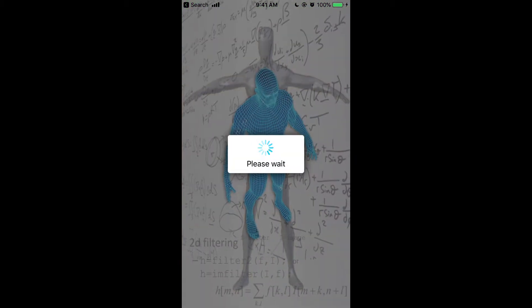We are now processing your data to get your body measurements. Please be patient. Thank you for using our product. We will now display your body measurement on the next screen.